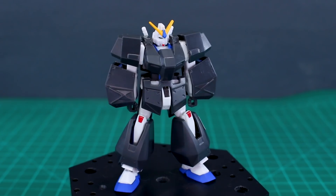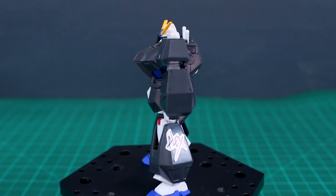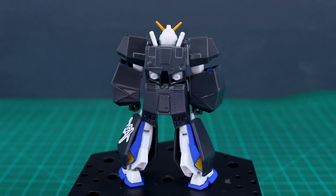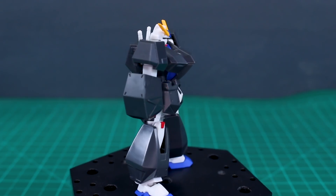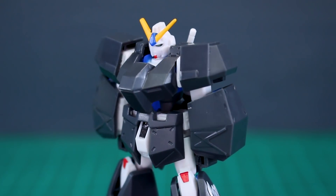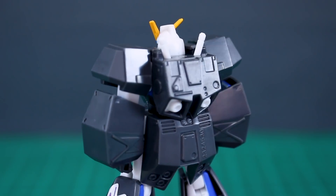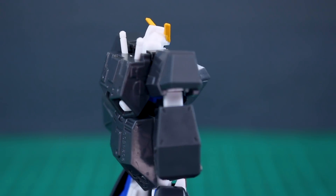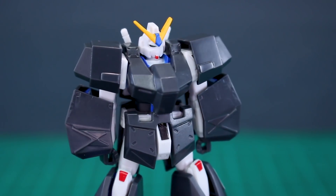With all the armor on, it's looking pretty cool. From certain angles the empty space on the back of the arms and legs takes away from the look a little bit, but for a small candy toy figure — not too bad at all. The articulation is alright, the details are alright, not too many seam lines. For something small and cheap, if you take a little bit of time to do some extra work to make it look better, it's not bad. Is it better than the high grade? In this particular case, maybe — the high grade Alex is not really that great of a high grade.